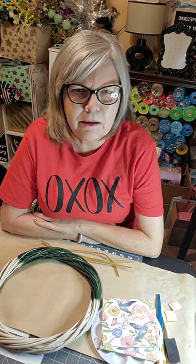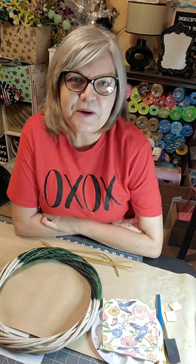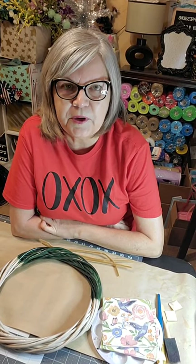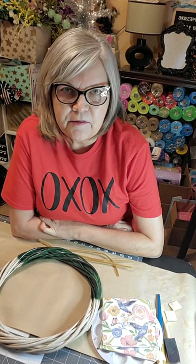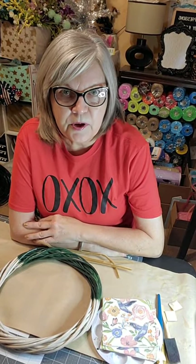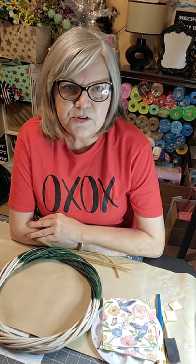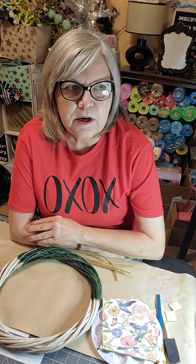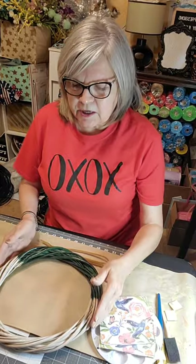Hello everyone! Happy Sunday, I hope you've enjoyed your weekend and had a nice relaxing day. I wanted to jump on and do a Dollar Tree craft — I always love to do Dollar Tree crafts, between my wreaths and so on, and today that's what we're going to do.